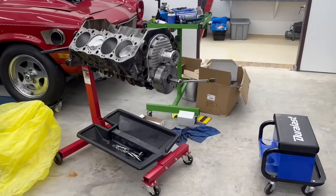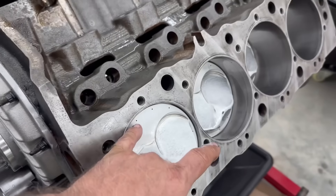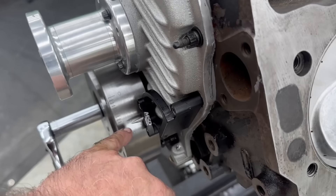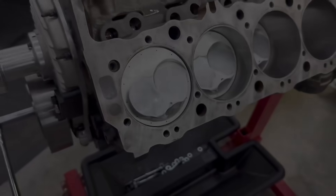Over here on the big block — I just got my timing pointer on it, and I'm going to show you real quick how to make sure top dead center and your timing pointer are marked properly. This is very easy to do.